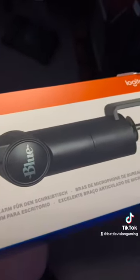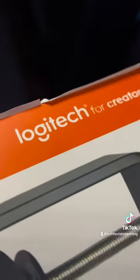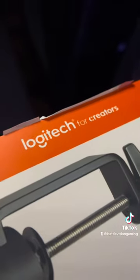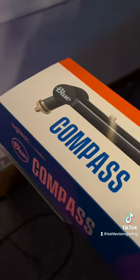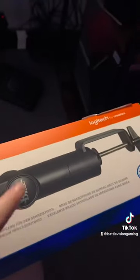So to replace it, we got the Blue — and I didn't know Blue was also owned by Logitech, maybe I'm just behind the eight ball on that one. This here is the Blue Compass and it has a much different design than this one here. This design is pretty common — it's like two tubes — but this one only has one big one that I'm hoping is a lot stronger.